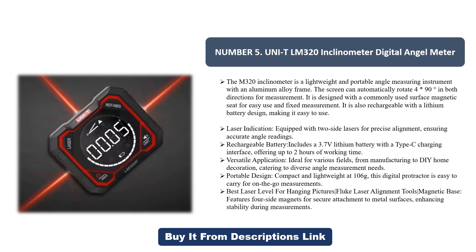It is rechargeable with a lithium battery design, making it easy to use. Laser indication is equipped with two side lasers for precise alignment, ensuring accurate angle readings. The rechargeable battery includes a 3.7V lithium battery with a Type-C charging interface, offering up to two hours of working time. Versatile application — ideal for various fields.